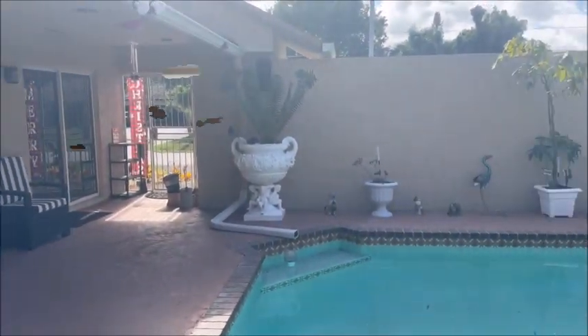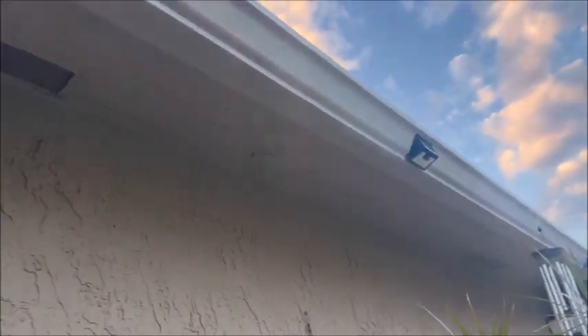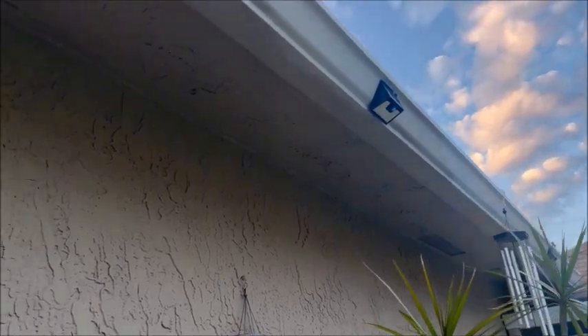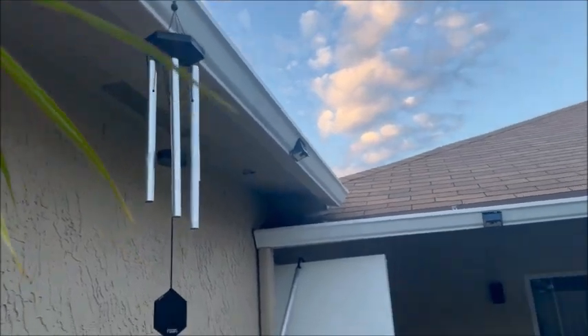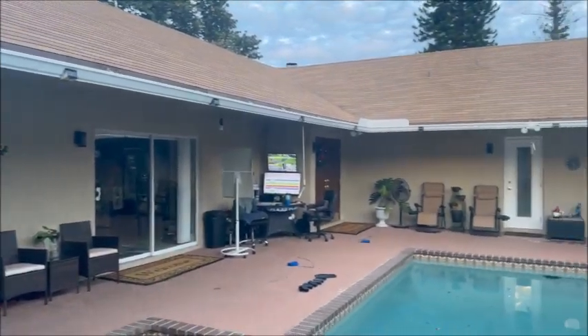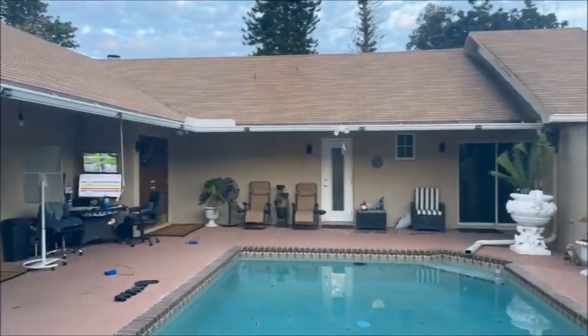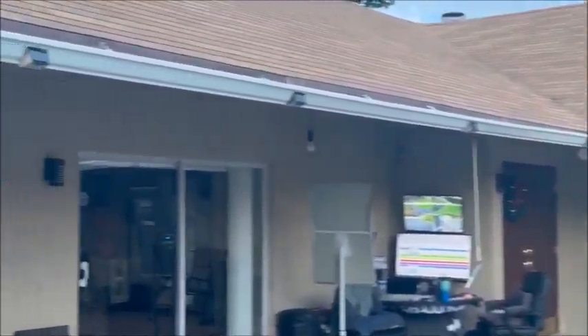I wanted to show everybody the gutters — how discolored they are. I already painted the undersides of all the gutters the wall color. Here's the white — I already started painting, just want to show you the difference. It's a whole lot better and this is only one coat. I'm gonna put another coat on when I get done here.